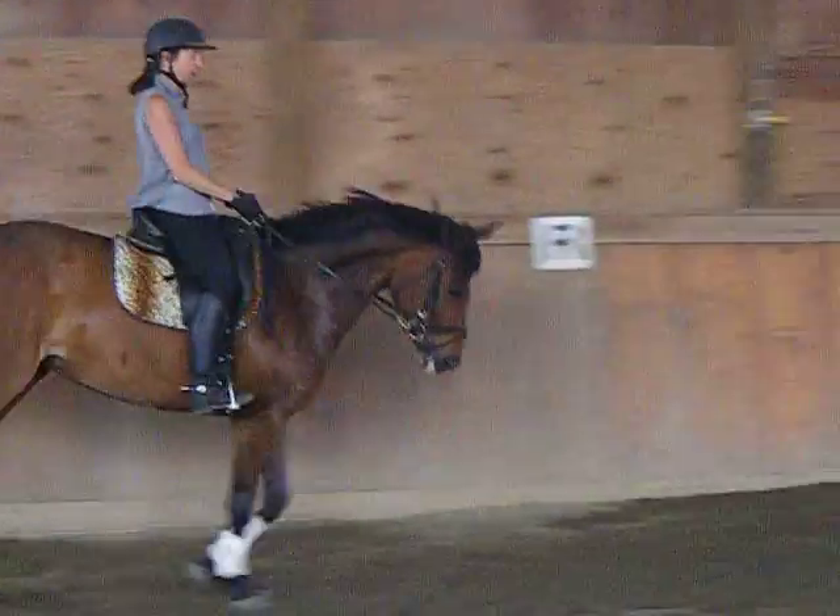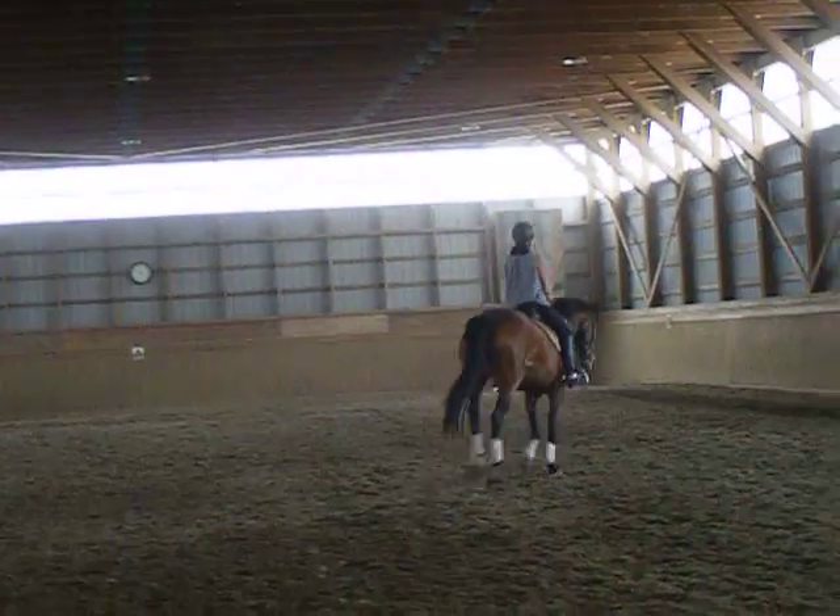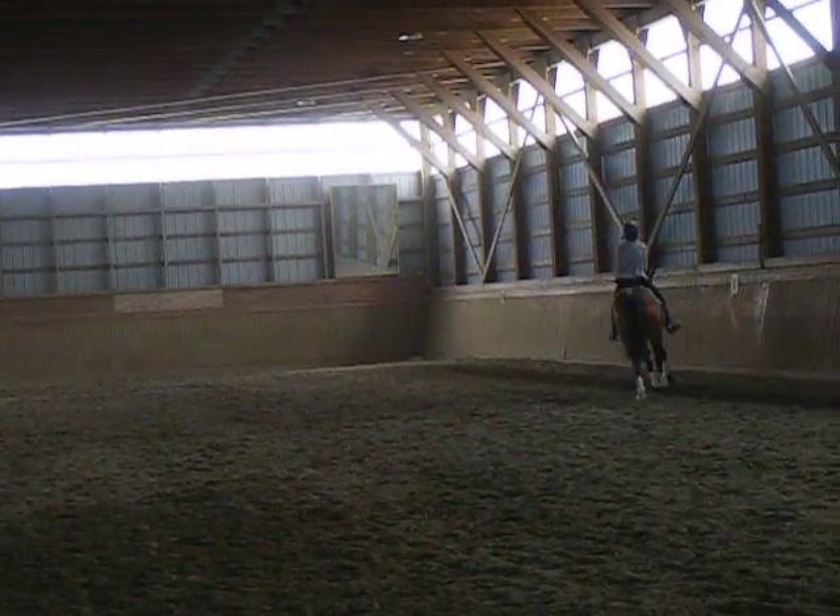Counter-canter? Yep, you're going to go to counter-canter. And just keep the positioning so she's very straight with a slight flexion right.